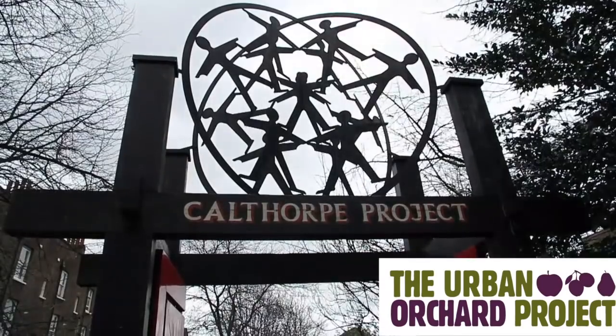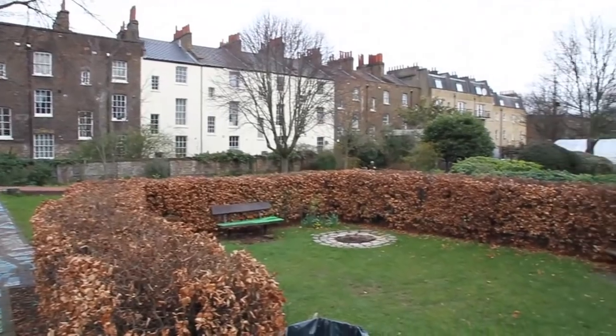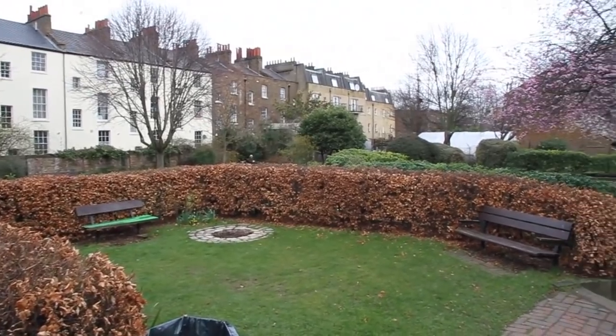Hello, I'm Meryn. We're here today at the Calthorpe Project in Kings Cross to plant some apple trees to provide an ongoing source of fresh fruit to people in this area of Camden.